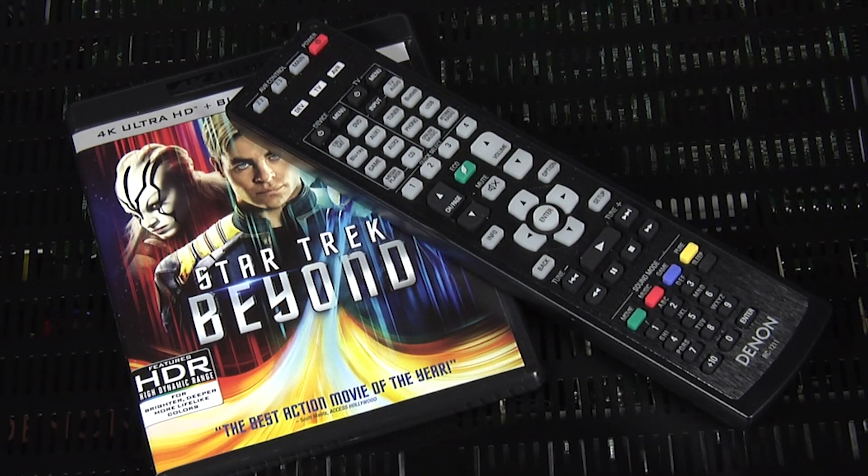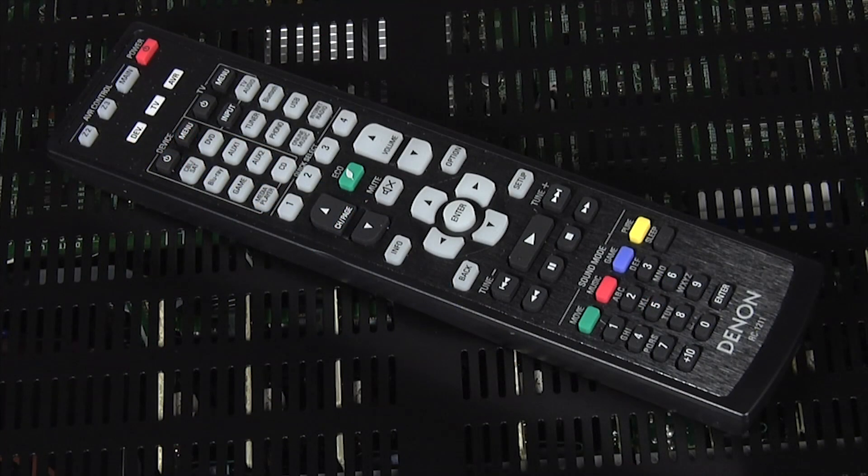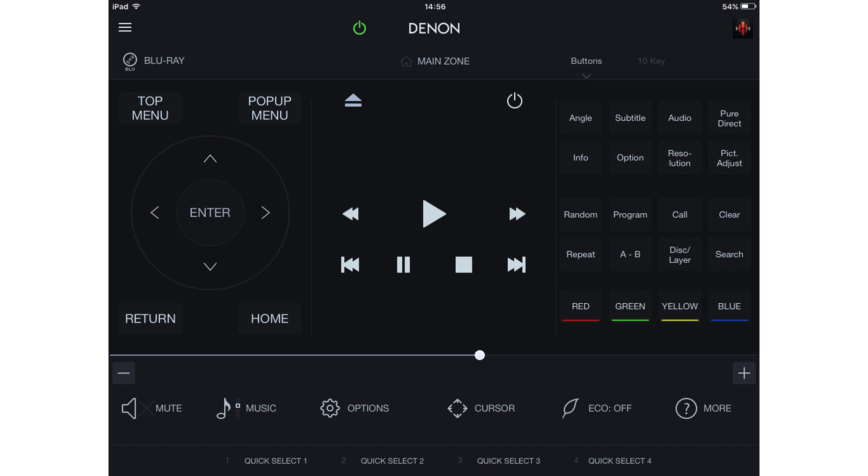The X6300 comes with a fairly large remote, which is well laid out, comfortable to hold and intuitive to use. It has all the buttons you'll need to control the receiver, and our only complaint would be the lack of a backlight. Alternatively, you can also use Denon's excellent AVR app, which is available for both iOS and Android.